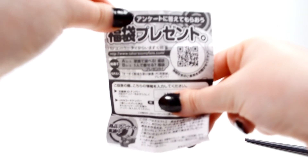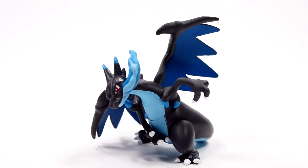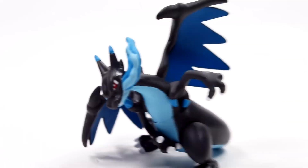Now we have our Tomy leaflet — standard Tomy leaflet. Now let's get a close-up of Charizard X. We have Mega Charizard X here, so let's go ahead and take a closer look at the figure.